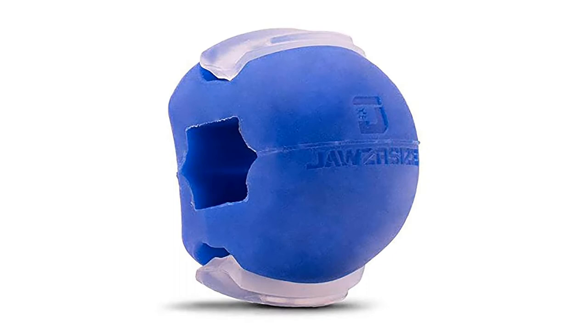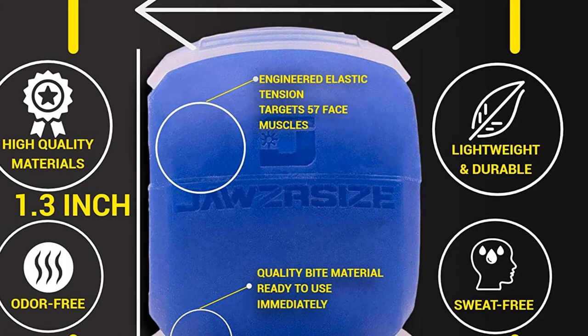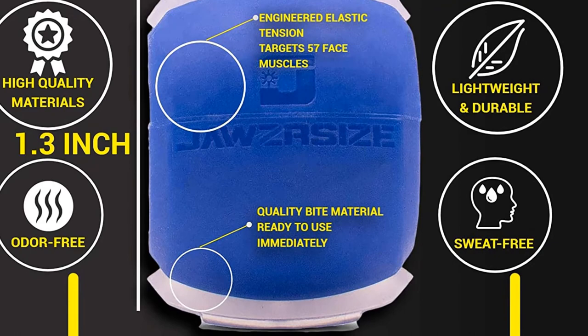Jawsercise Jawline Exerciser: The Jawsercise doesn't contain any fillers or byproducts, making it both hypoallergenic and durable. It is made of food-grade silicone. The hole in the middle is designed to thread the included string through, giving you a hands-free workout whenever you want it.